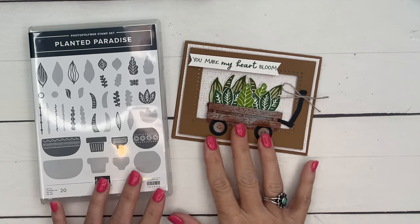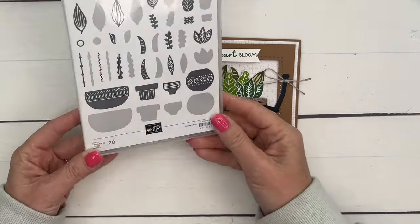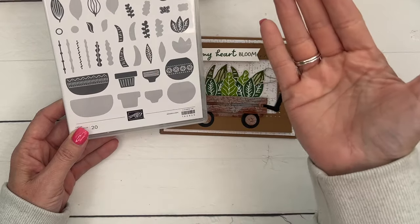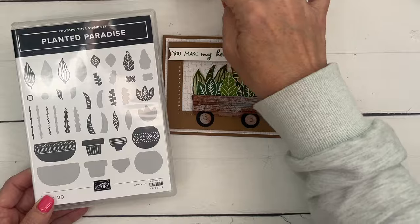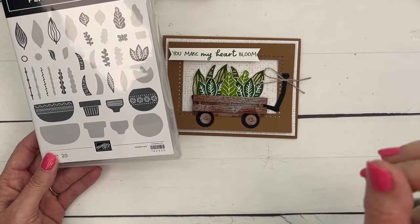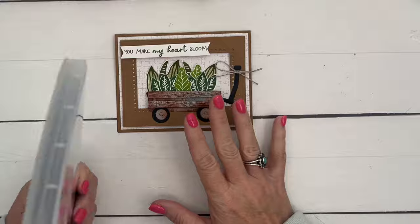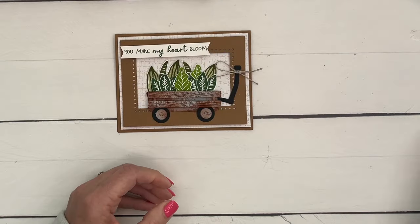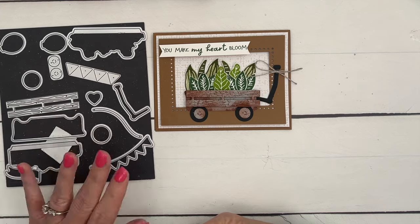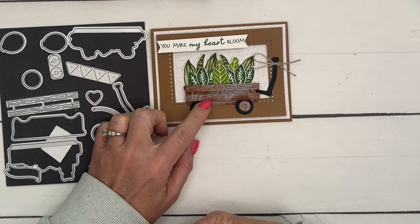Hey everybody, Erica Sirwin here from Pink Buckaroo Design, and this is my second video in my Planted Paradise series. If you're looking for ideas on how to use this awesome stamp set, click the link on YouTube or go back to my blog — I have five projects in total. This is one of our reversible stamps, which means you can stamp the detailed image, then flip it over to get the more solid image. I decided to pull out my Filled With Fun bundle and make a rusty old wagon with plants growing in it, like you see in gardens.